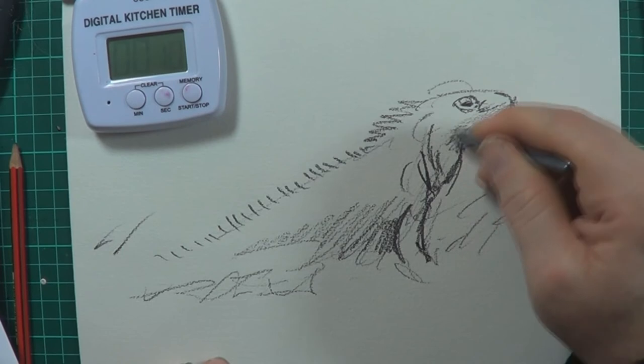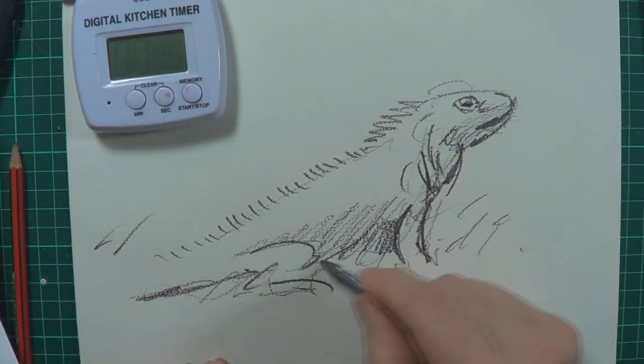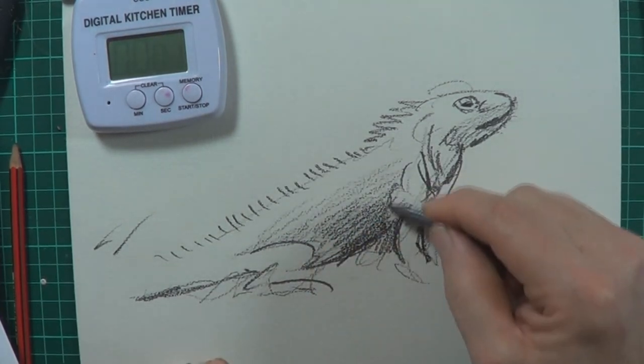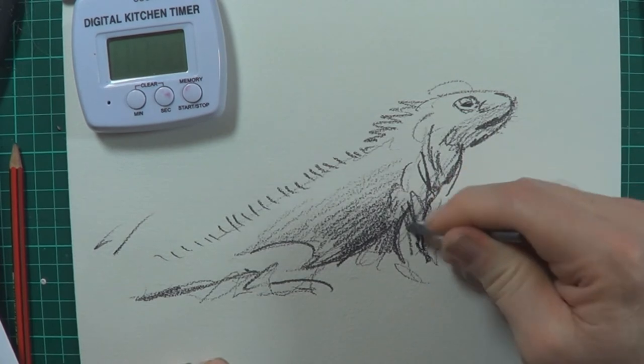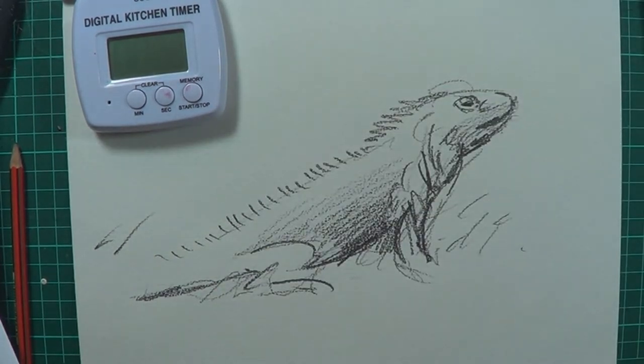Give myself five minutes. Starting to look like a lizard. That's my iguana.